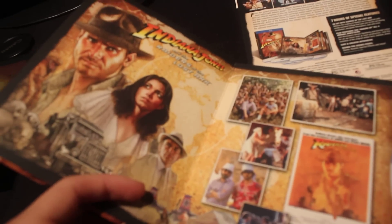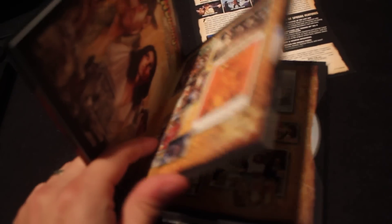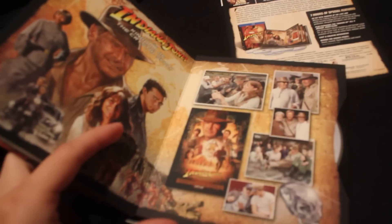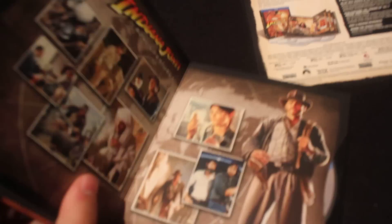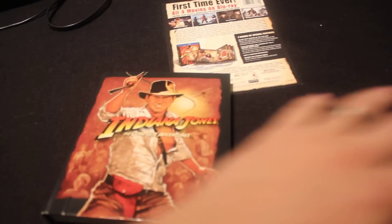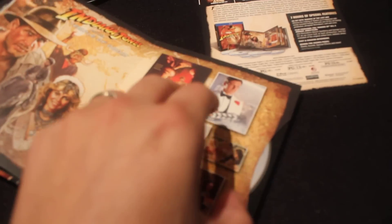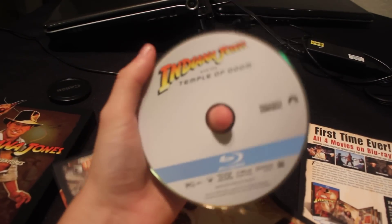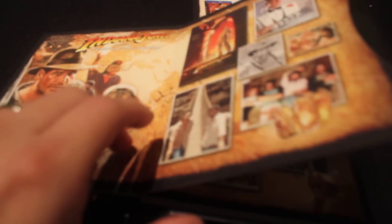It goes through all the movies — we've got Raiders of the Lost Ark, The Temple of Doom, Last Crusade, Crystal Skull, and then of course we have the special features. Now what I mean about the European version — if you watch those YouTube videos you have to kind of open it up, lay it down and you get all five discs in a row. This one you just choose your movie. Let's choose Temple of Doom, pull the disc out. All the discs are presented in the same kind of style — same discs as the other releases, just a different box set. Very nice.